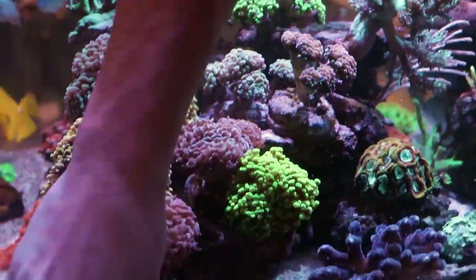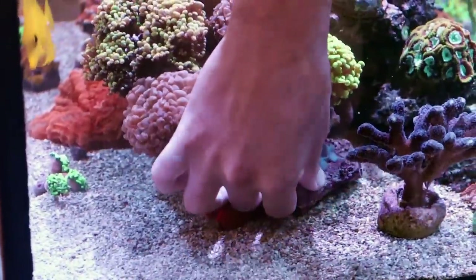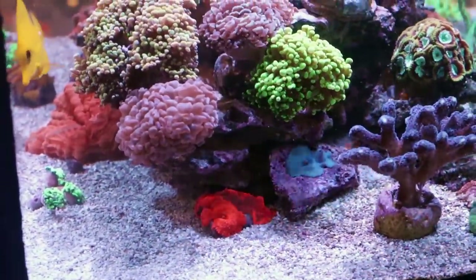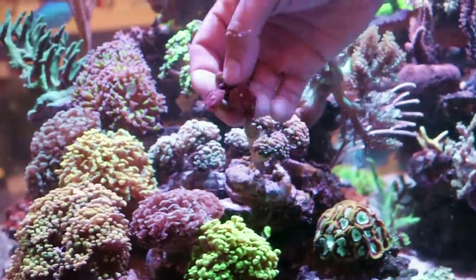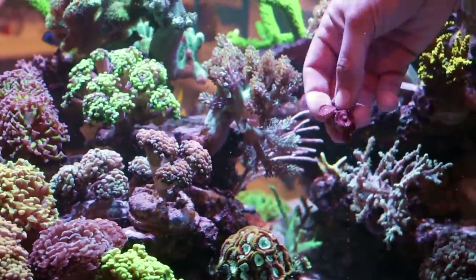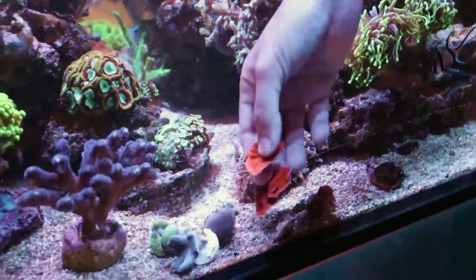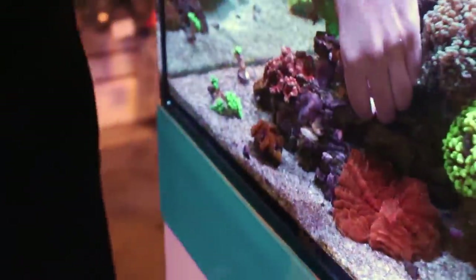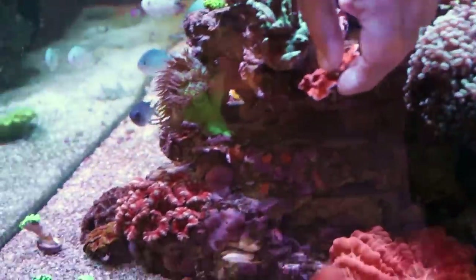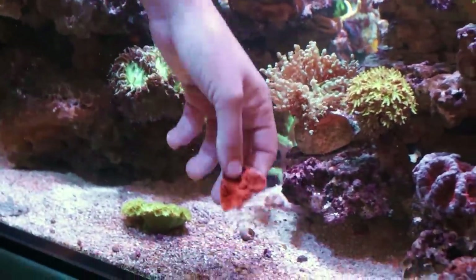I'm going to throw the mushrooms under here. They don't need a lot of light — they'll do fine with basically indirect light. I haven't had a ton of luck with Zoas in this tank, so I'm going to try one more piece — the Princess 99. I think they were getting too much light. Where do you think I should stick them? That back corner. I want to do more torches here to replace these. And I also want to glue down these Monty caps. No Monty in here right now and I love Capricornis. I'm thinking over here, and then I'll let them kind of spiral out.